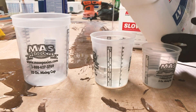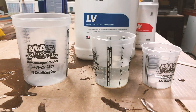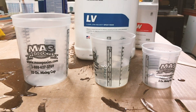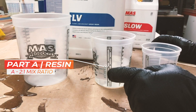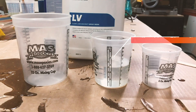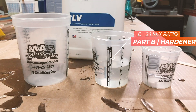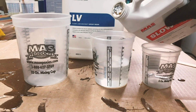Essentially, on the left side, the two is Part A — so two parts Part A, one part Part B. You would fill up the line to, say, four with Part A, and then using the line on the Part B side, you would fill up the rest of the way to the other four, giving you the exact two-to-one mix ratio.